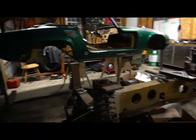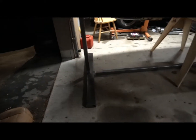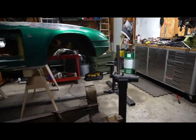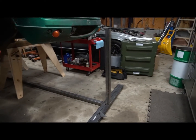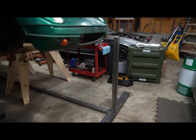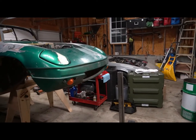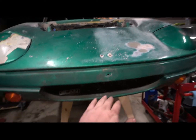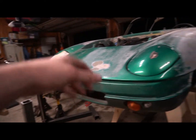I'm currently building a rotisserie for the body of the Elan. I currently got it laid out and tacked together. I need to build the uprights, build some structure to it, and then build the part that's actually going to rotate up here, and then the arms to mount it to the body.